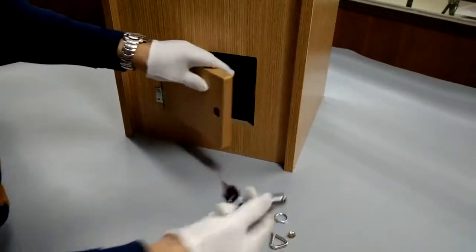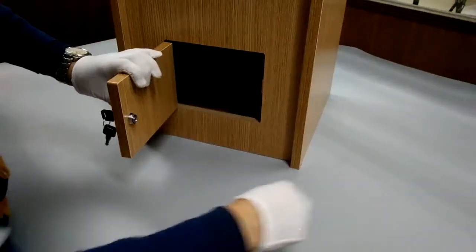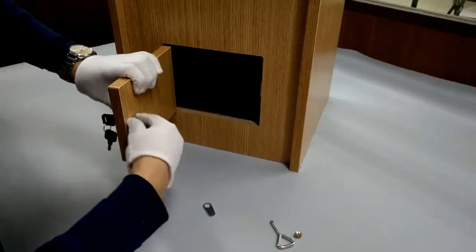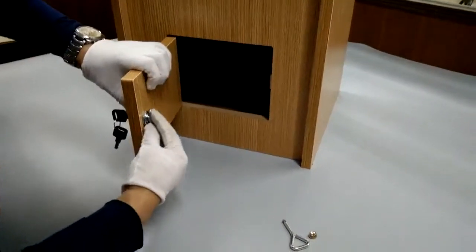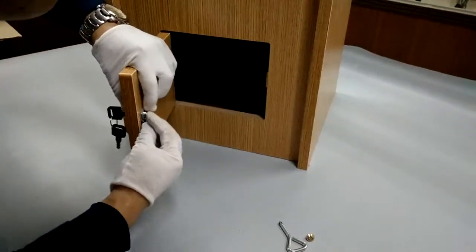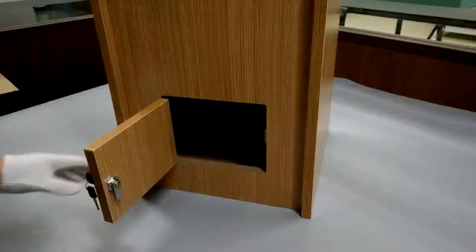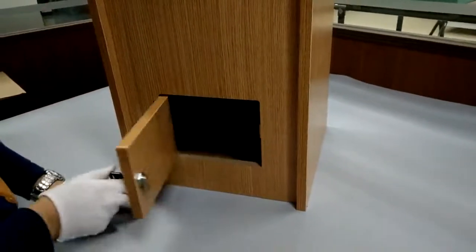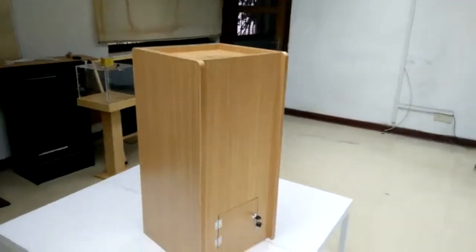Now we're going to show you how to work with the lock. Insert the barrel of the lock through the hole — watch the direction. Lock it in first with the locking nut; use a wrench to tighten it as much as you can. The tongue or cam should face down. You may need a couple of tries to make sure it locks and works properly. If you buy multiple units, the keys are keyed alike, so you can open multiple units with one key. Thank you for shopping with Fixture Displays.